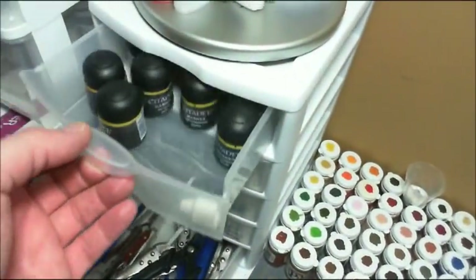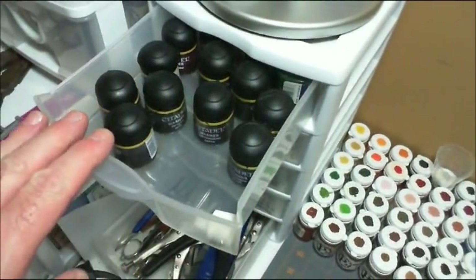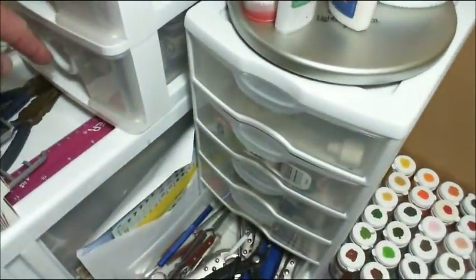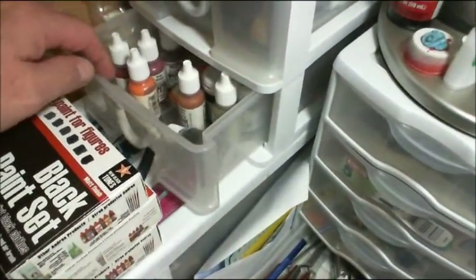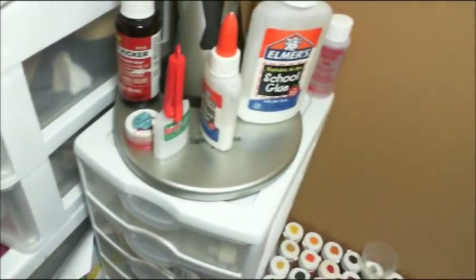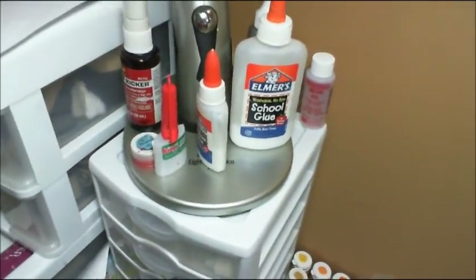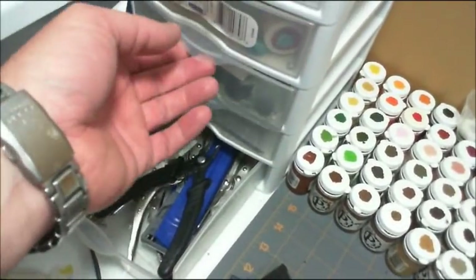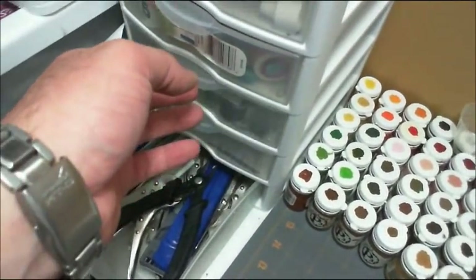Over here, these are the Citadel washes that I use and Citadel paints. Then here is Reaper Master Series paints. A collection of glues, or at least some of them, right there. Down here is the tools I use most frequently, pods and ends, and the bits box there.